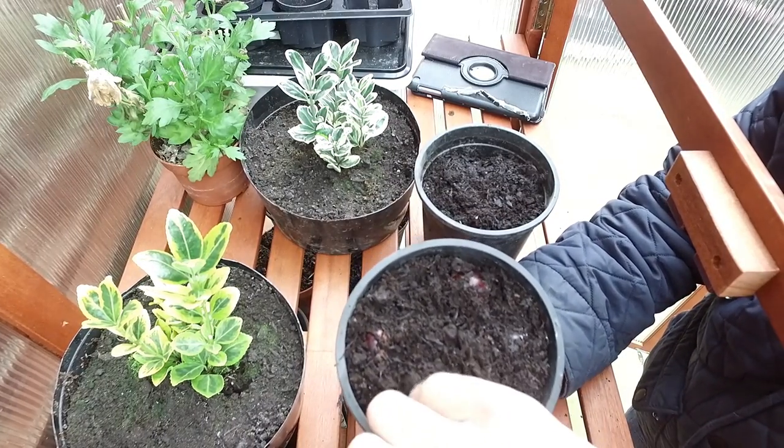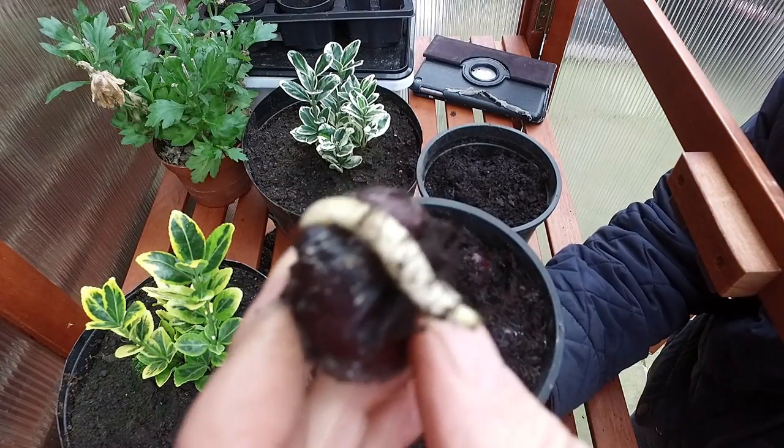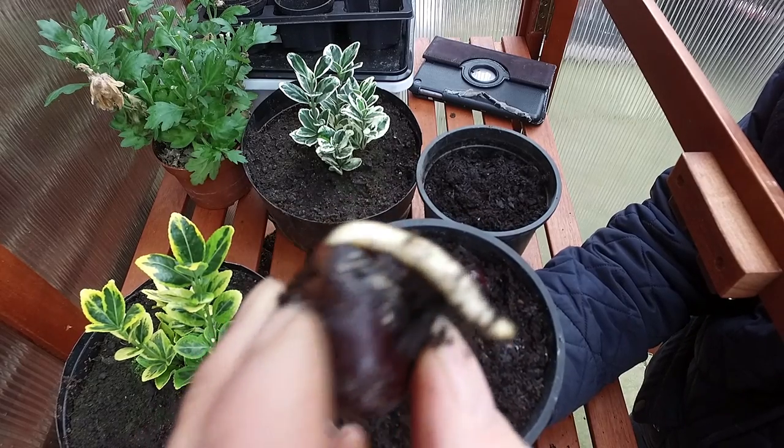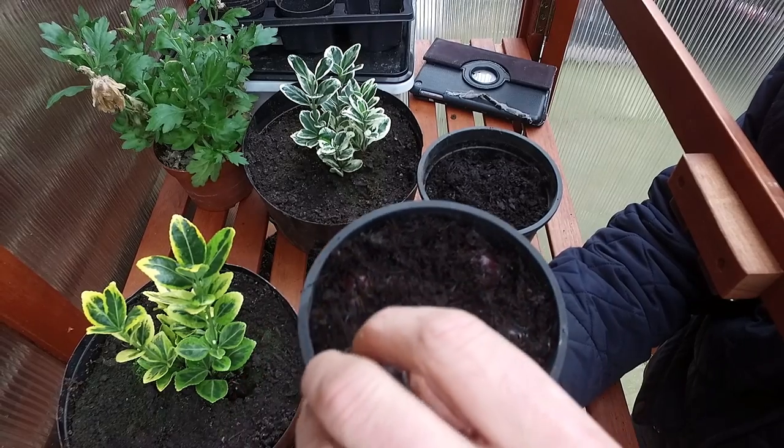I'm going to gently remove this conker. As you can see, that's an absolutely fantastic result — it's shot its root through and it's doing really well. So very carefully I'll put this back in the pot.